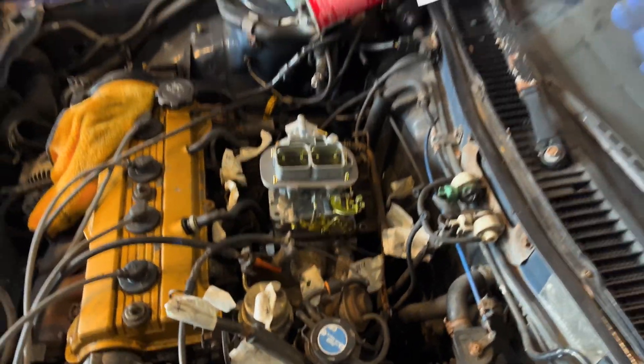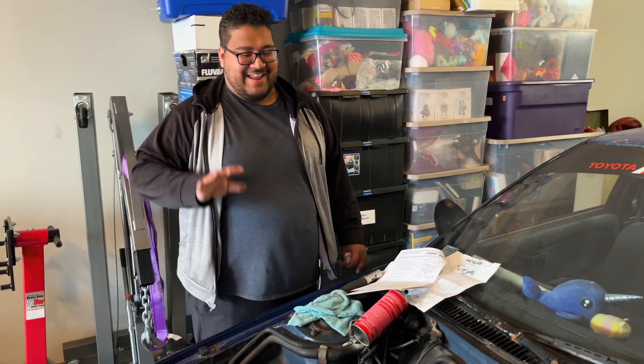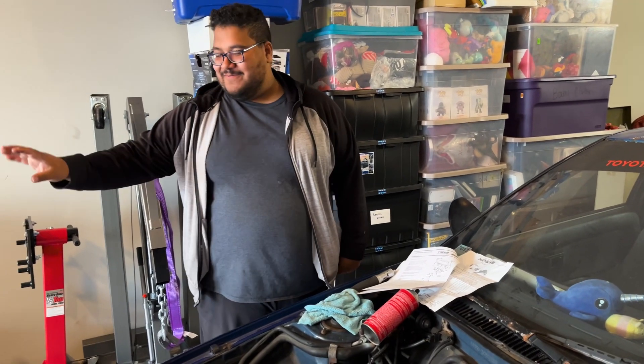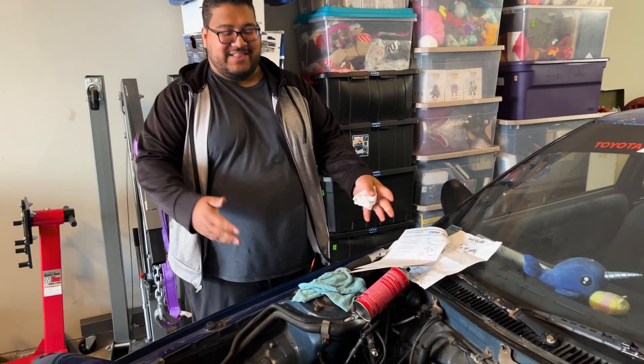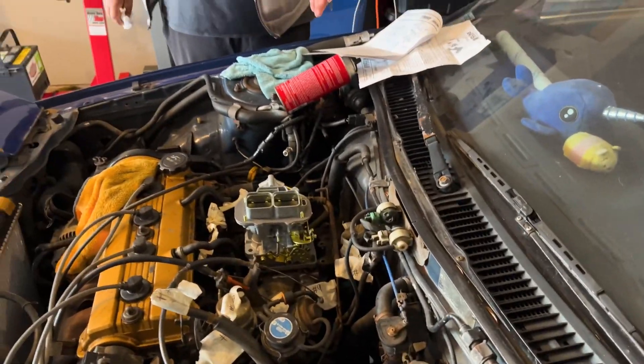We're going to figure it out. This car has to run. We want this Weber to work — it's $400 and it has to work or it's not going to work at all. We got to get this working tonight.